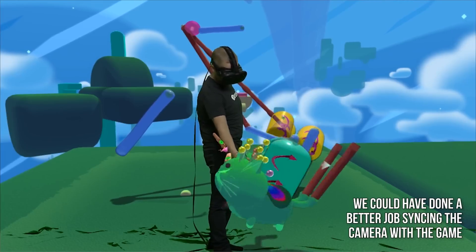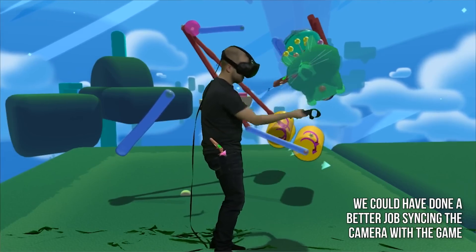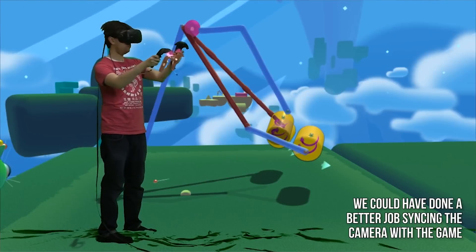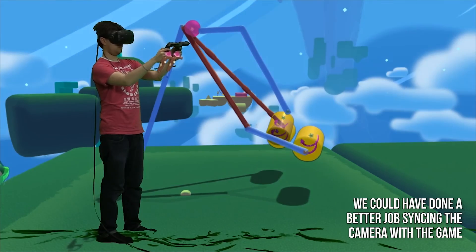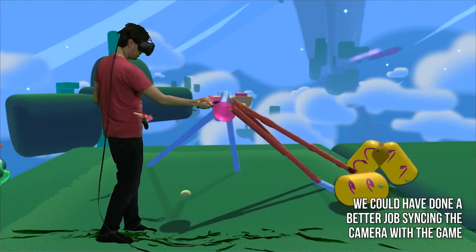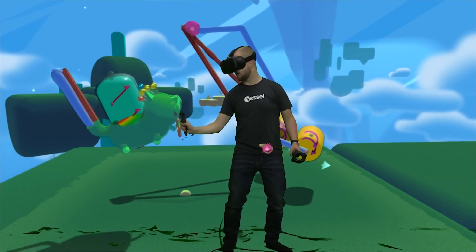So after you've done all of this, you're finally ready to stream or record or whatever you want to do. Although there are a lot of steps involved, the result should make it look like you're firmly in the middle of a virtual world. It won't look exactly James Cameron-like, but you will be able to give your viewers a really cool experience that can set your channel apart.